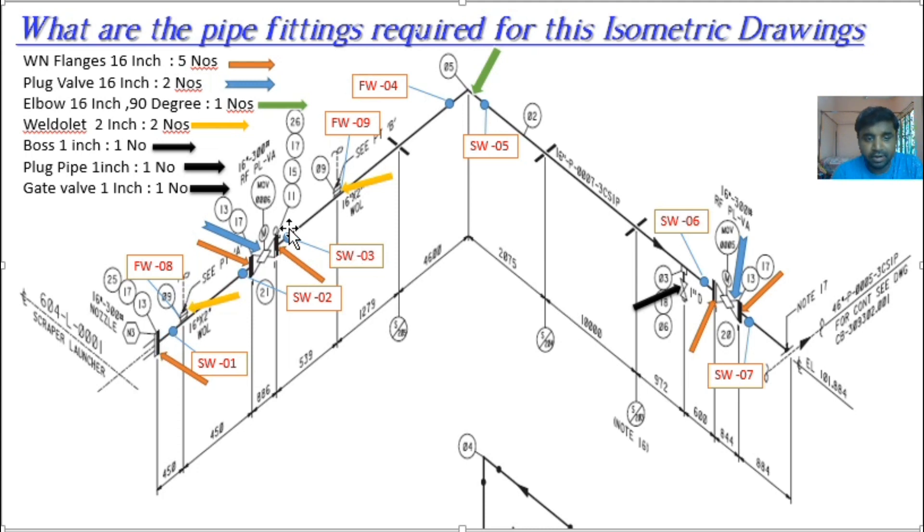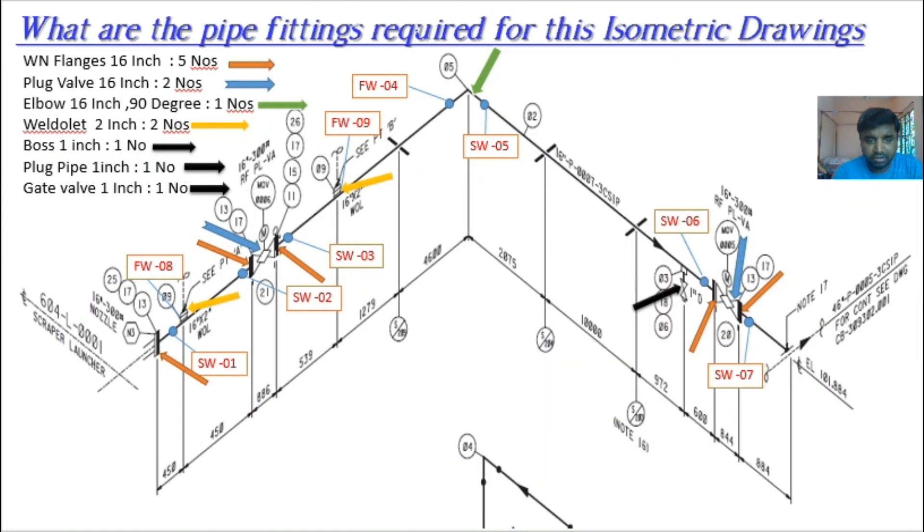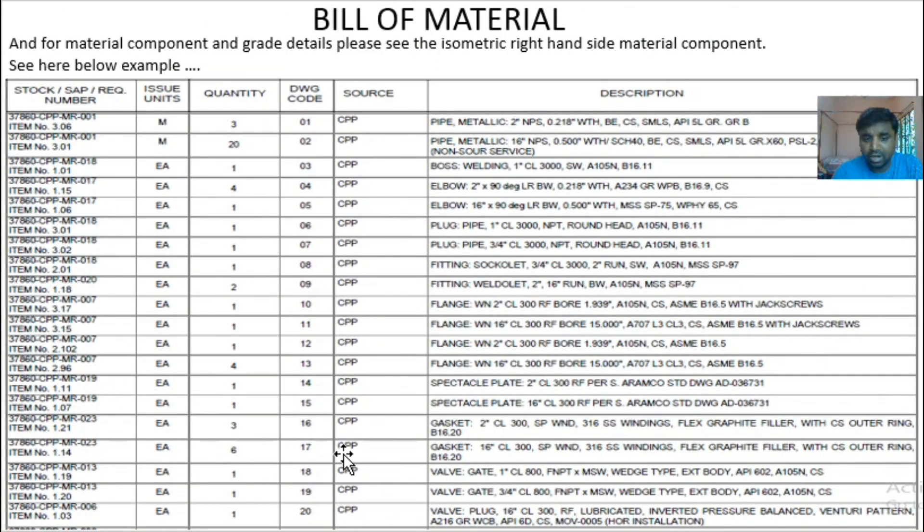Now we go through the bill of materials one by one. The 604L21 scaffold launcher connects with the 16 inch nozzle. Item 13 is the weld neck flange, 16 inch. Item 17 is the gasket — a 16 inch Class 300 spiral wound gasket, 316 SS winding with flexible graphite filler with CS outer ring, to B16.20. These details are fully described in the bill of materials.